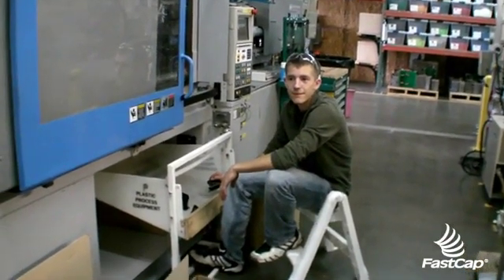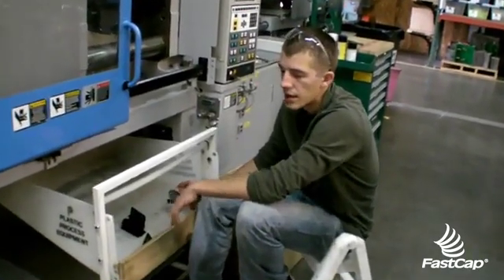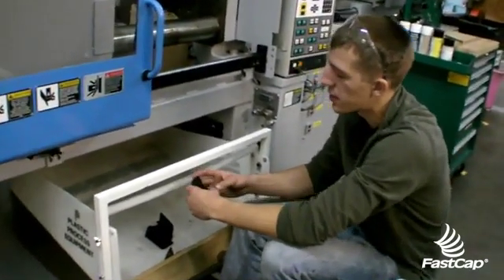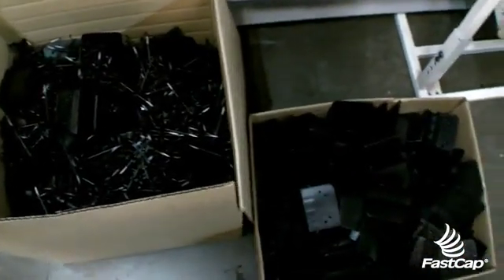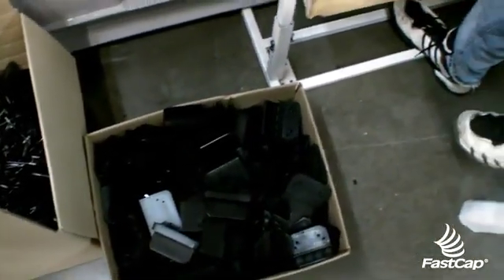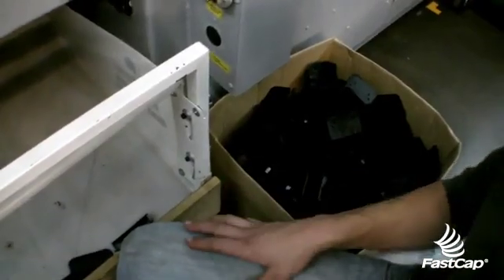Good morning FastGap, we're in warehouse 6 and Alexi's going to show us a little problem they're having. Yes, parts come off the machine — there are three different things: stuff that's bad goes into the reground box, stuff that's flashed out goes into this box and gets trimmed, and then we have good parts that go into this box and they need to get clipped after.